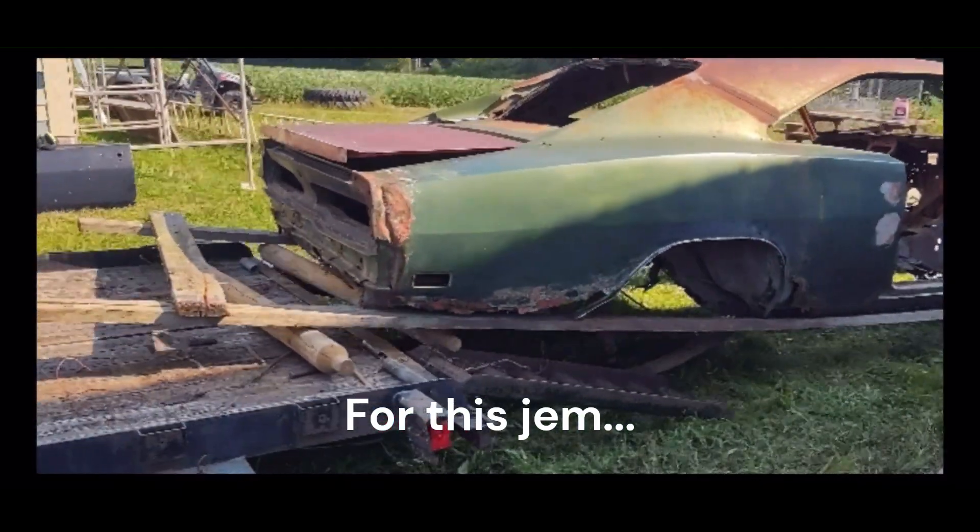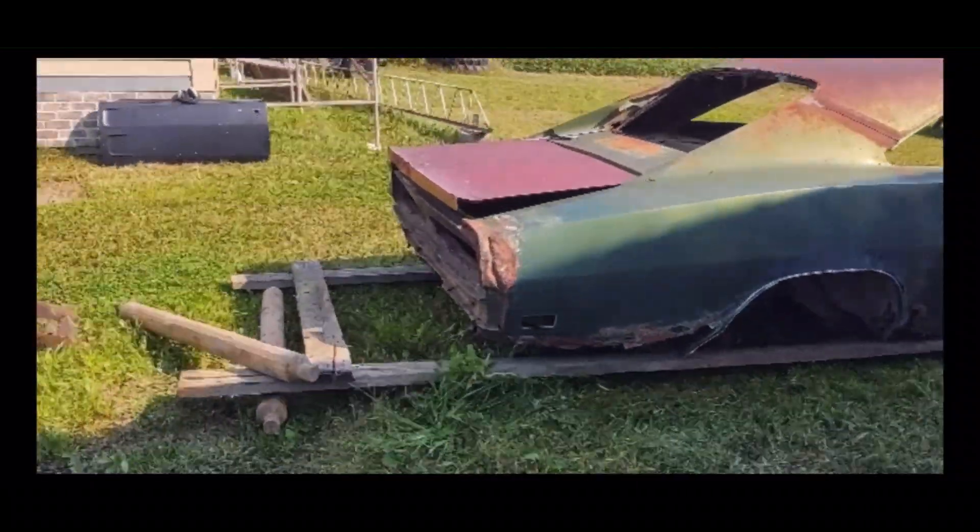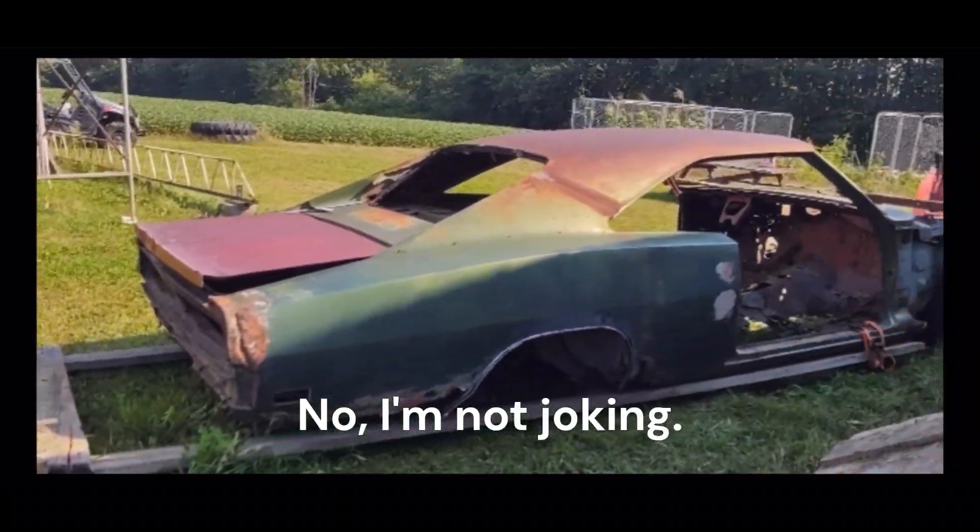What do I need today? Maybe I can find seats for the Charger. Am I going to find seats for a 69 Charger at this junkyard? No. I'm going to find something that works and make it work. Maybe we'll do some other things too. Let's get to the yard.